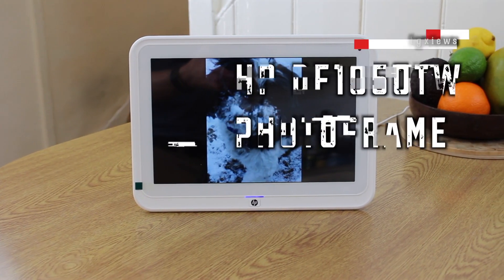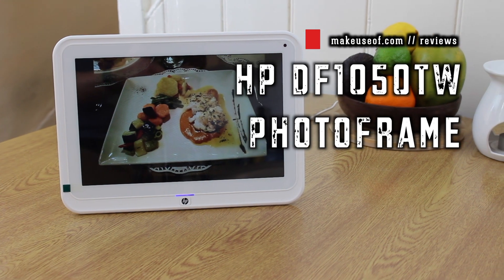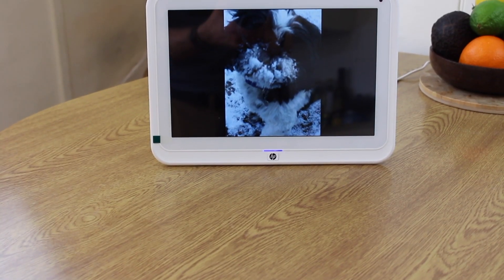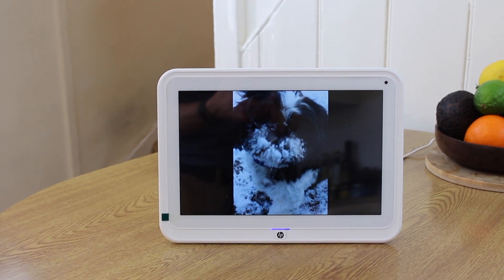One such digital photo frame is the HP DF1050TW, with a unique mix of features they hope will be the right digital photo frame for you. I'm James Frewe from makeuself.com and today we're taking a look at the HP photo frame, kindly provided to us by Idea Electronics. They've also given us one to give away to a lucky viewer — make sure to stay through to the end of the video for instructions on how to enter.